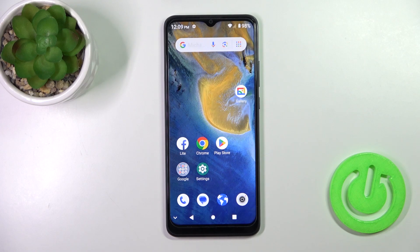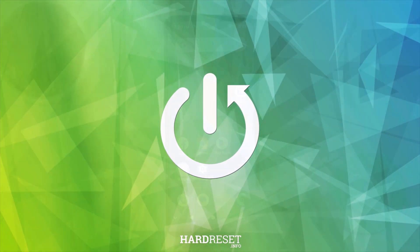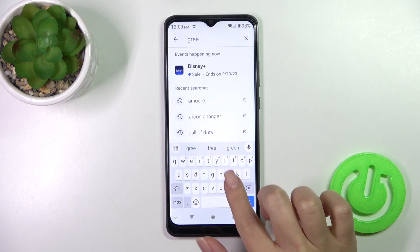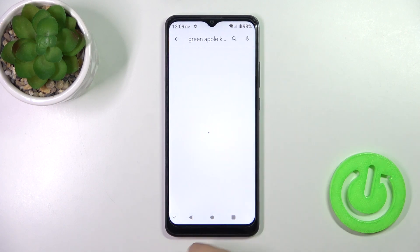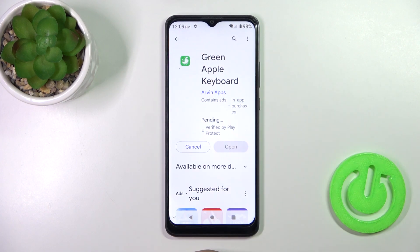Hi, today I'm using the ZTE Blade A51 and I'll show you how to install a phone keyboard on this device. Open the Play Store app and in the search bar enter 'Green Apple Keyboard'. We should get this application, so tap the install button and wait a couple of seconds.